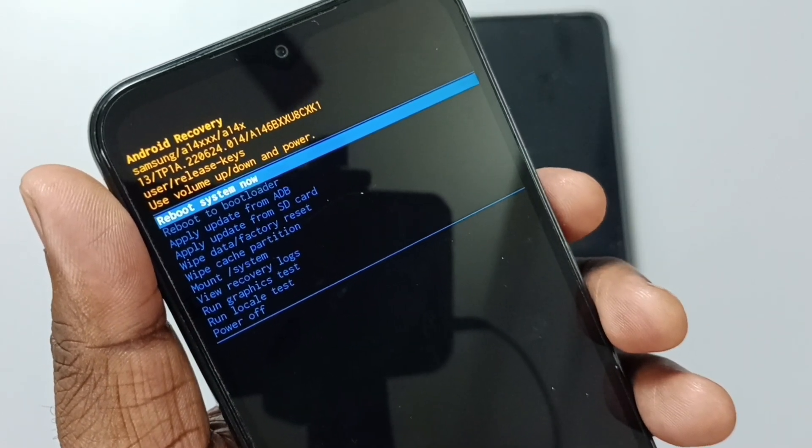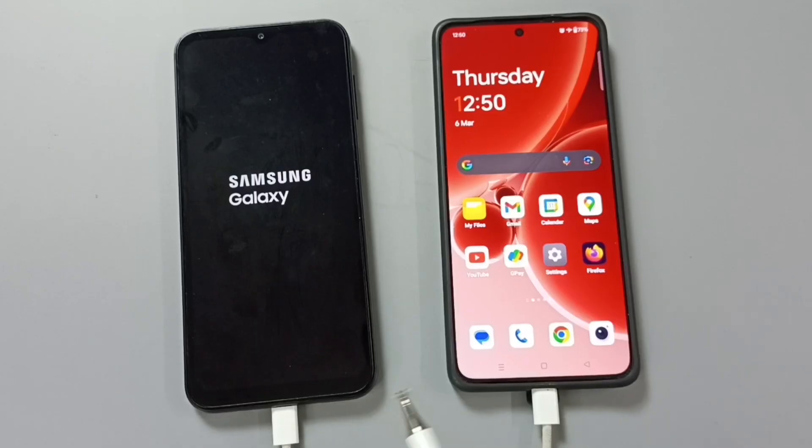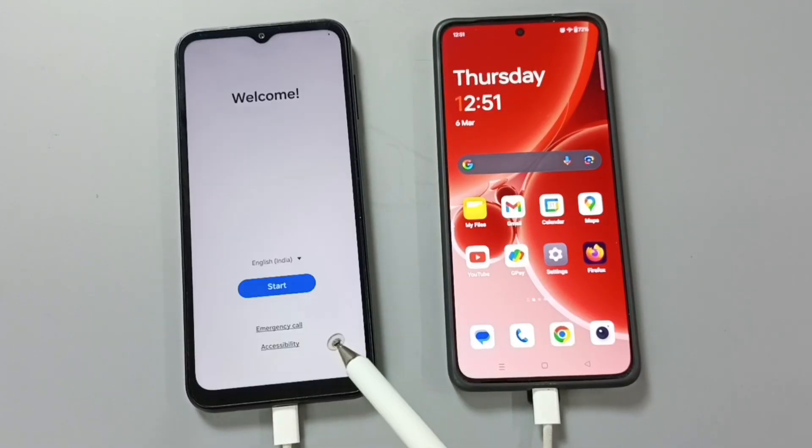See, it's already selected reboot system now. Press the power button. Now the phone is restarting. Please wait, the phone is restarting. Okay, done.